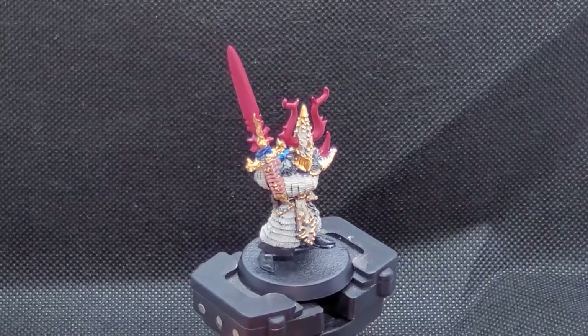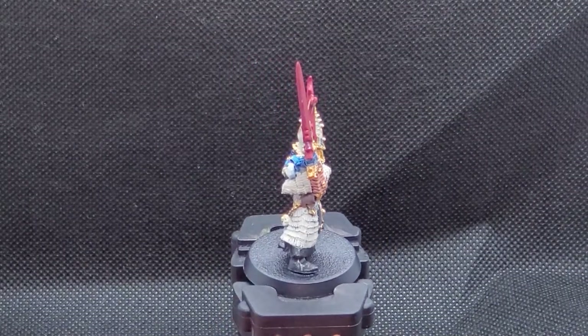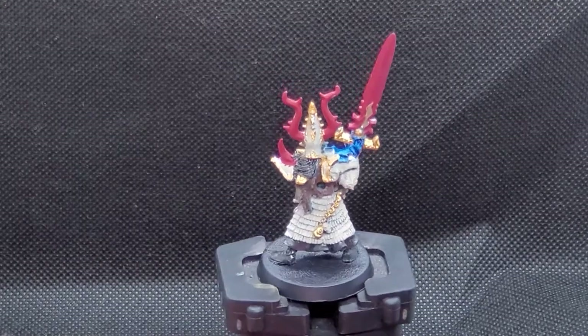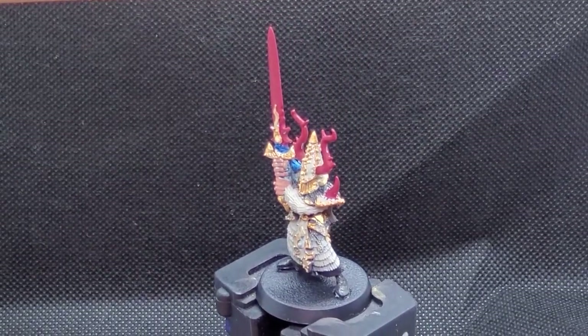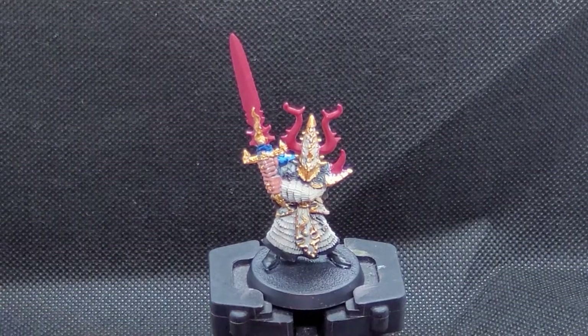After a little bit of cleanup, we are getting ready to move on to the washing stage. We're going to make all these colors a little bit deeper, add some stuff into the recesses, really make it look solid and good, and hopefully clean up a little bit more on this model.